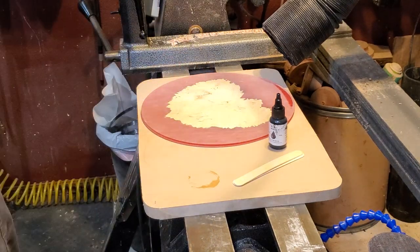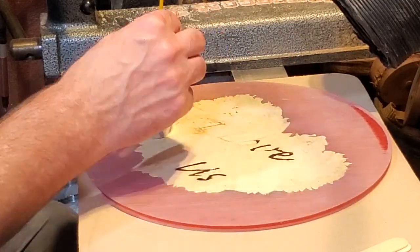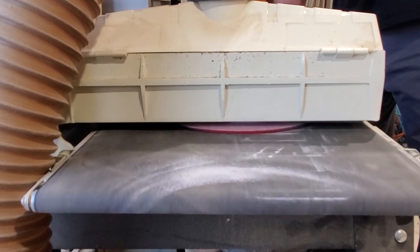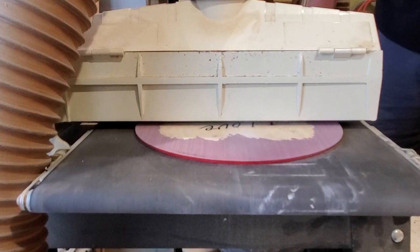Then I mixed up some black resin and used a paintbrush I got at Dollar Tree to fill in all the little grooves. That way I didn't have much black resin all over it. After that set up, I went ahead and ran it through the surface sander again.